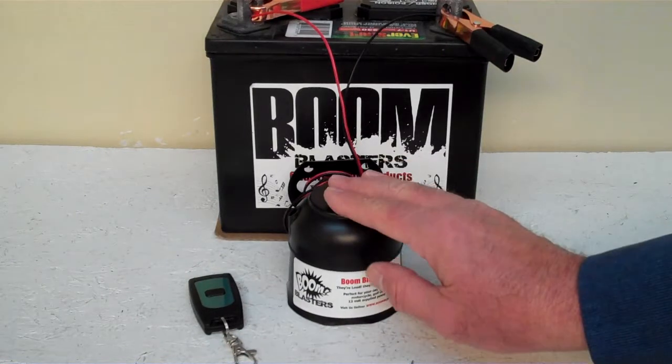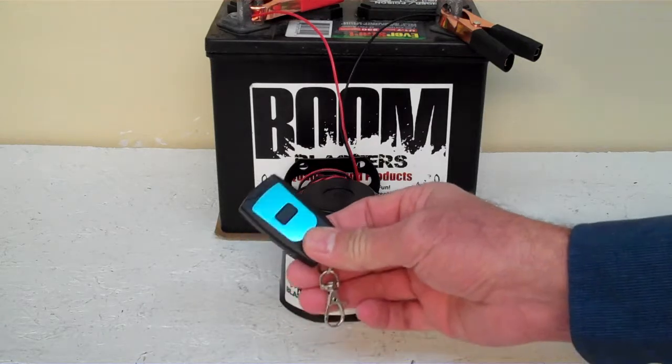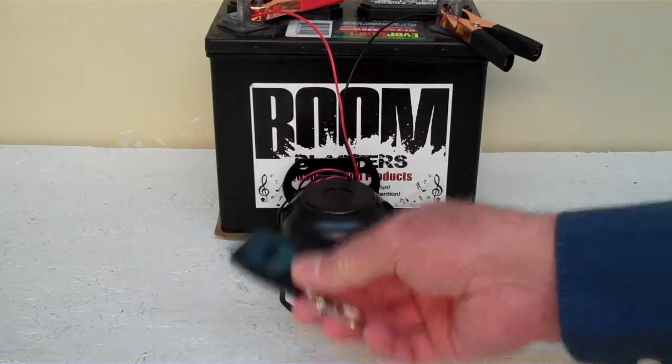Hey everyone, this is our Reggae Airhorn Sounds Wireless Car Horn. It comes with one remote control. You can purchase additional remote controls if you want, but it does come with one remote control.